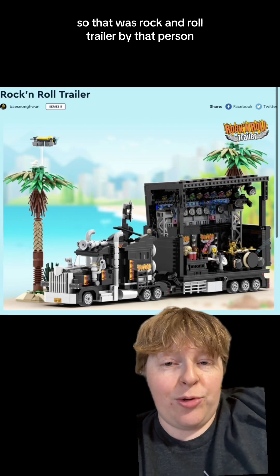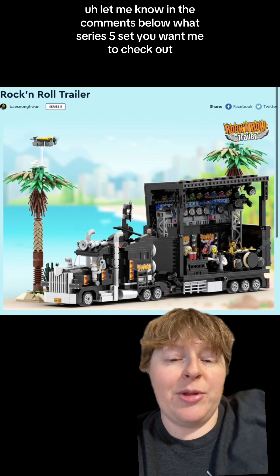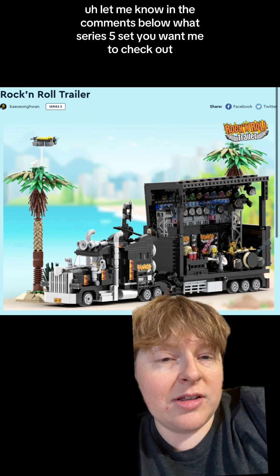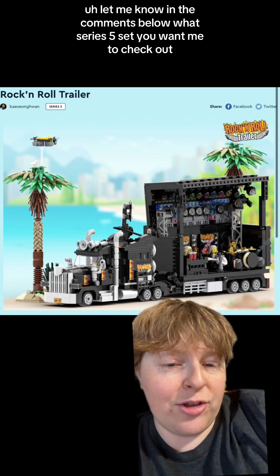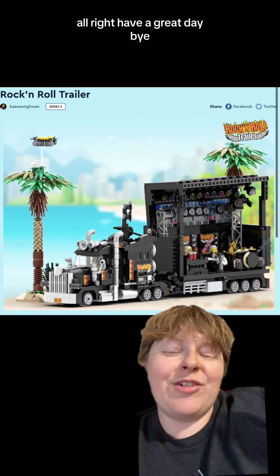So that was Rock and Roll Trailer by that person. Let me know in the comments below what Series 5 set you want me to check out next. Good luck to everyone who enters. Have a great day, bye!